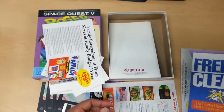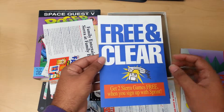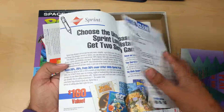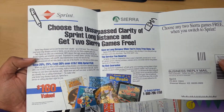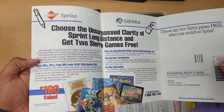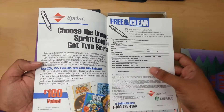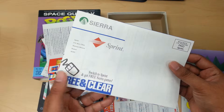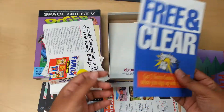Let me show you guys the best part I think of this packaging. First, if you sign up with Sprint you get two Sierra games. I really wonder what games they are. So if any of you guys got Sprint and got those two free games, let me know which ones they were.